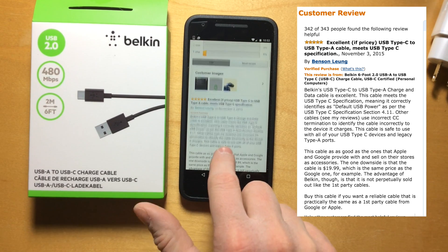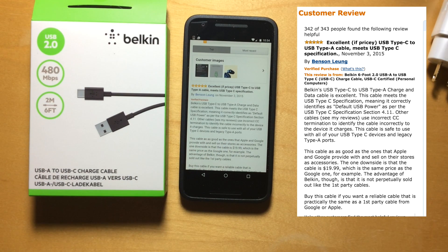Let me just paraphrase what he had to say about the Belkin cable. Belkin's USB Type-C to USB Type-A charge and sync data cable is excellent. This cable meets the USB Type-C specification, meaning it correctly identifies as default USB power. He goes on to say this cable is as good as the ones that Apple and Google provide with and sell on their stores as accessories. The one downside is that this cable costs $19.99, which is the same price as the Google one. The advantage of Belkin is that it is not perpetually out of stock like first-party cables.